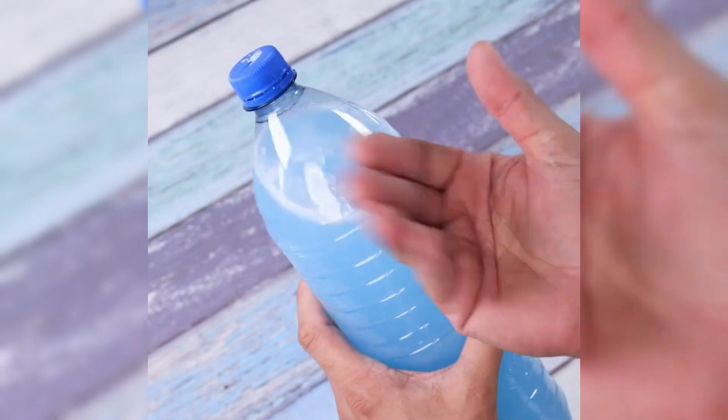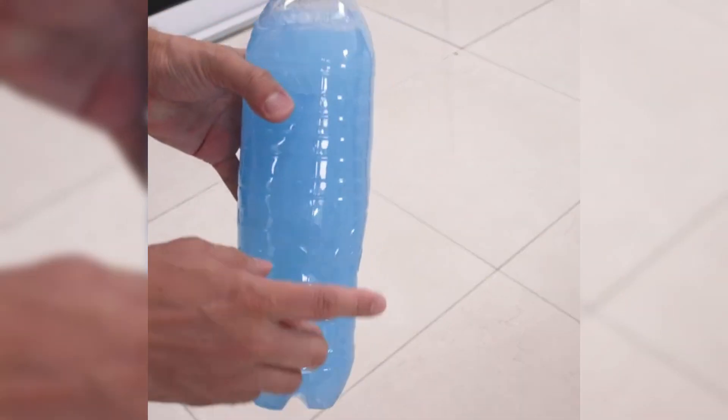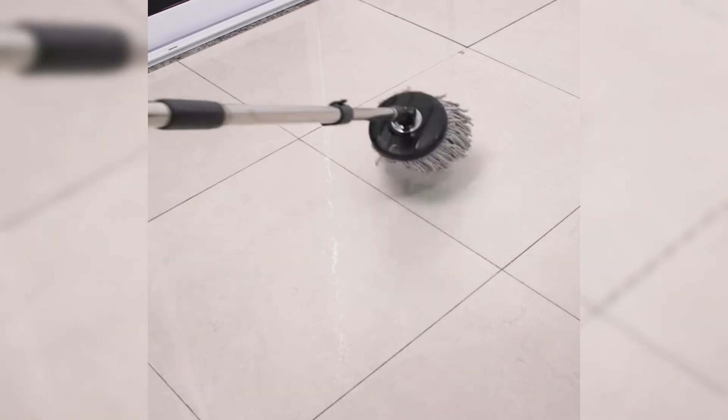With just a few ingredients we all have at home, we get this effective blend. We should only apply it to the place we want to clean or that is stained, and easily with a mop I can remove all dirt.